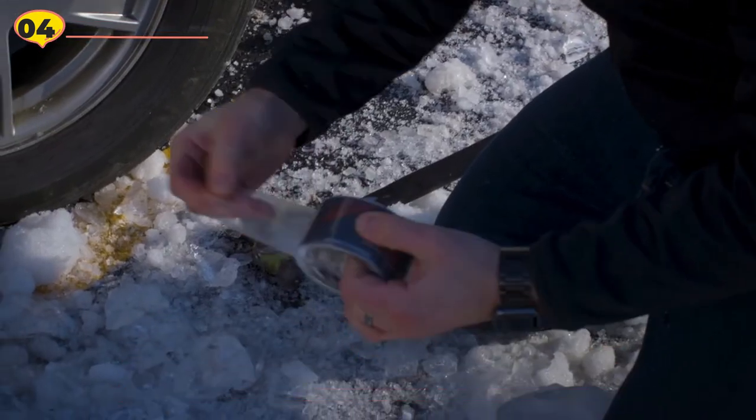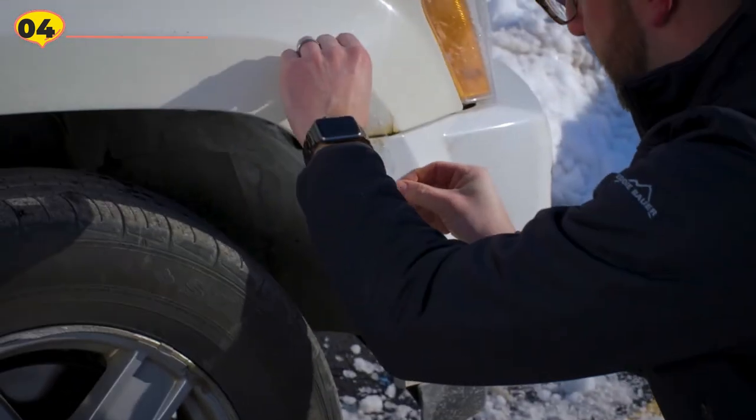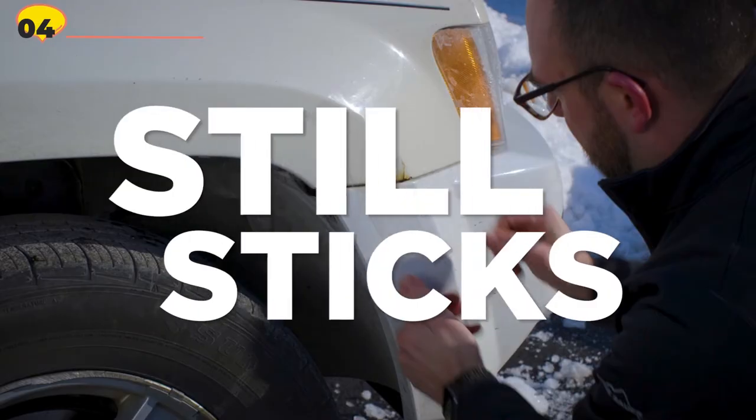With its easy wettability and double-thick adhesive, this waterproof tape creates a watertight bond on wood, metal, and plastic quickly and effectively.